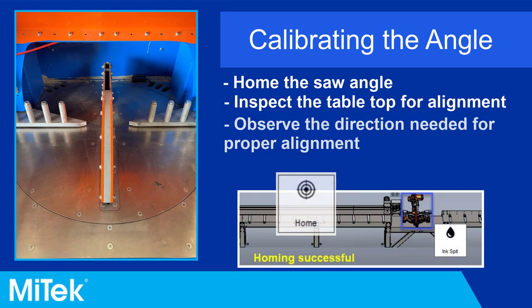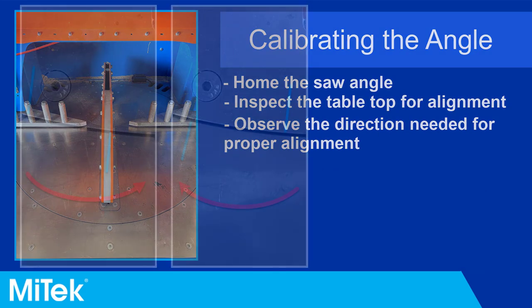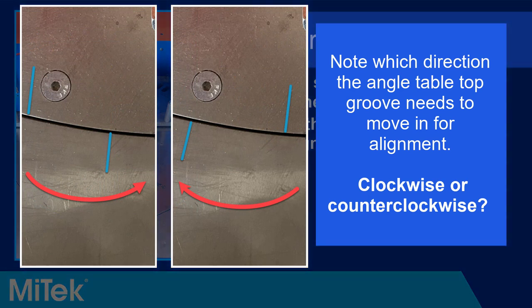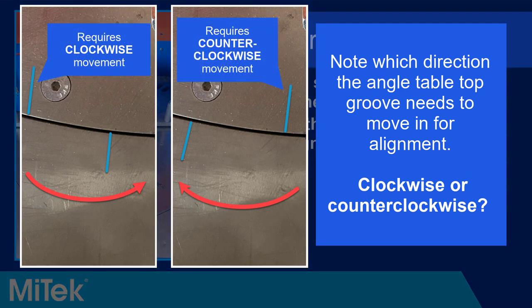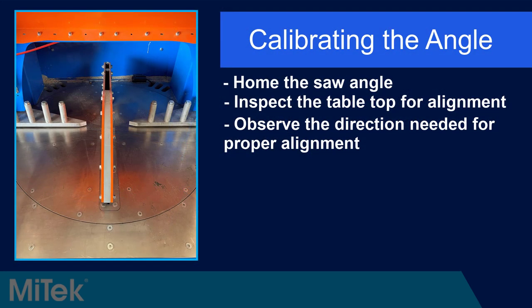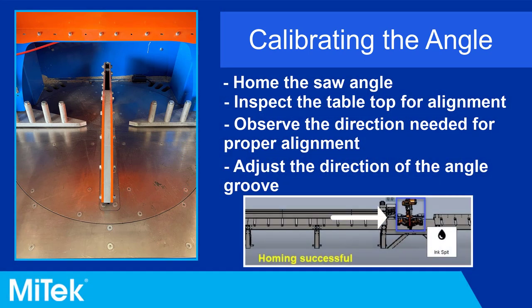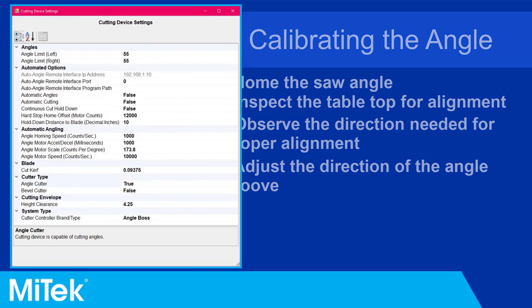To perform a calibration of the saw angle, start with the angle in the home position. Note the current position of the grooves and if the angle table needs to be adjusted in a clockwise or counterclockwise direction. The goal of calibration is to align the grooves on the stationary table and the angle table as closely as possible. To adjust the home position, open the saw menu by clicking the saw graphic on the top panel of the Cut Builder software. Enter the password if prompted. The Cutting Device Settings window will open.